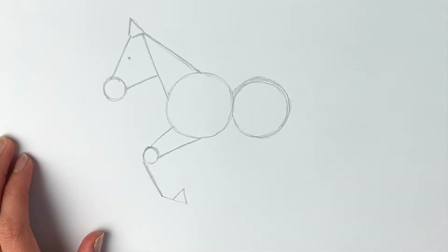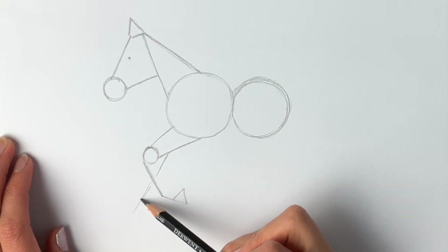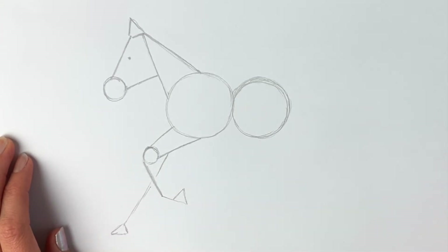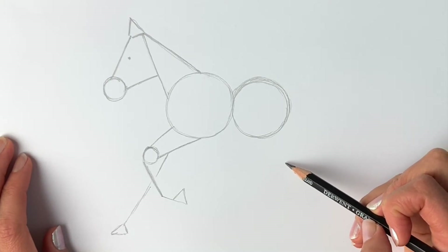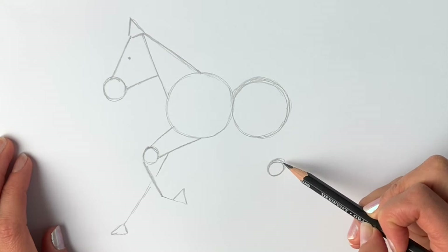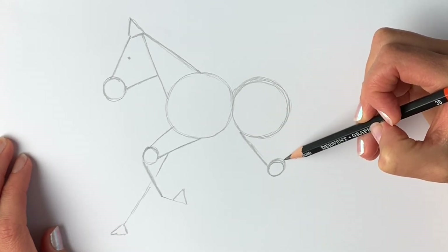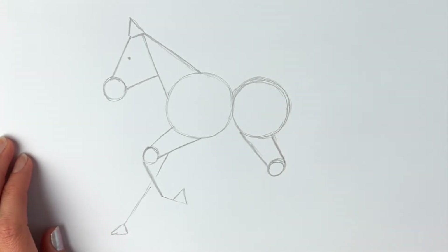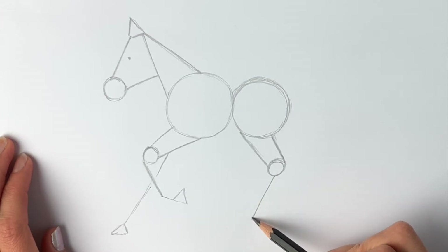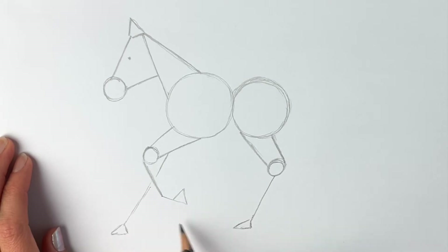Almost there — you're doing very well. So we're going to draw the other leg just peeping out from behind, coming out like this, and then this one's going to be in the grass. Now I'm going to do the other hind legs, so just here I'm going to do another oval shape. Then draw a line coming up from this oval shape to the circle, and one coming up on this side as well, then a line coming down towards the ground just like this, and then a little hoof just down there.